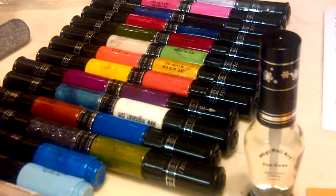The polishes come individually with a screw top so that you can put them on a together stick, and you can actually buy these rings on their website if you need more.